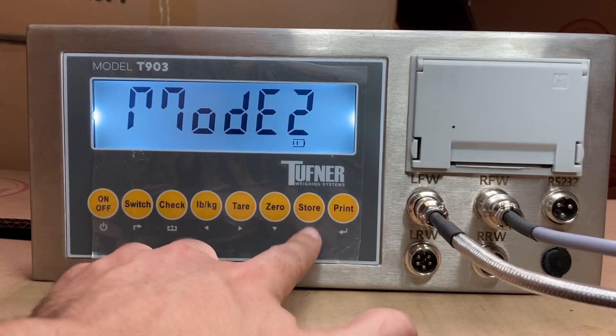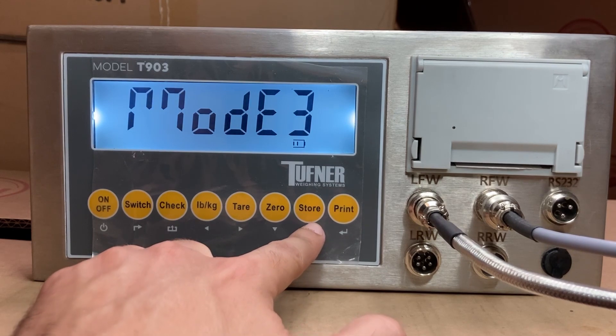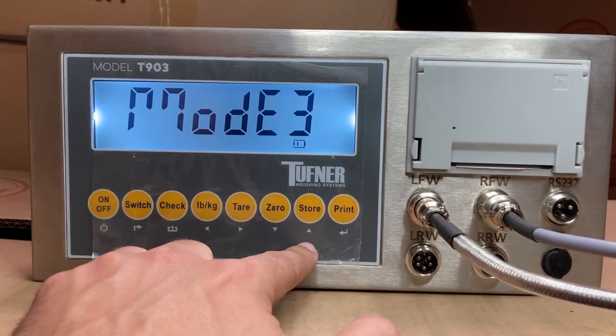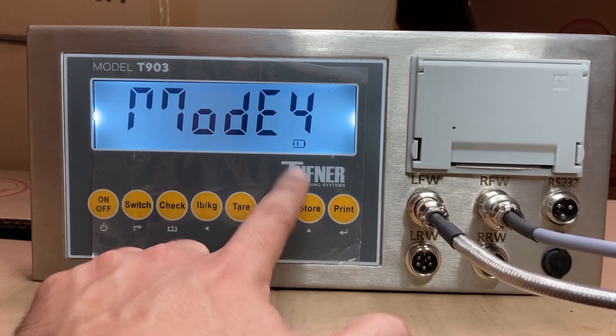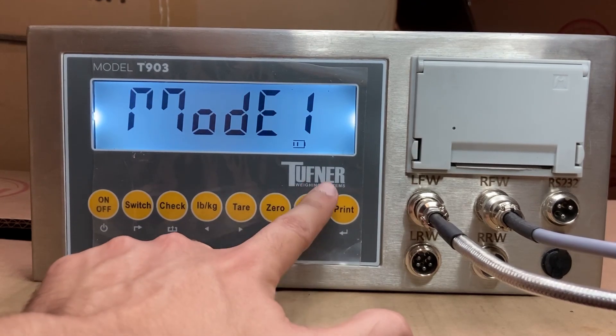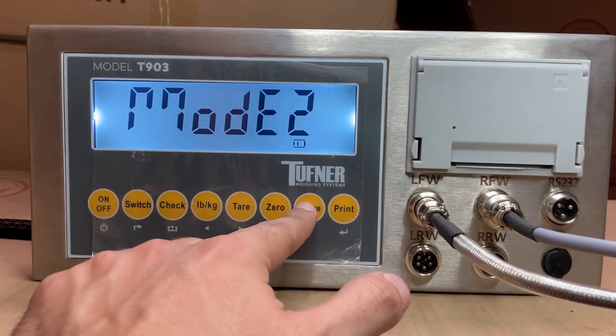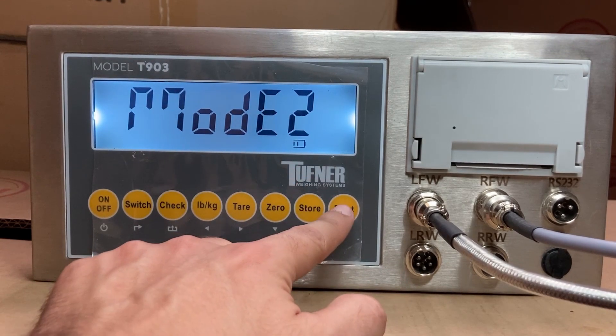If you have, let's say, 3 pads, you can press the store button or the up arrow to change it to 3. Or set it to whatever number of axle scales or pads you're using — 1, 2, 3, or 4. For a lot of people with 2 pads or an axle scale, Mode 2 is correct. Press print.